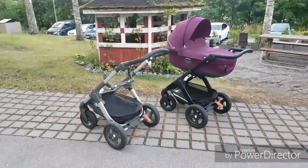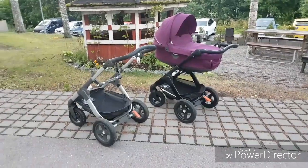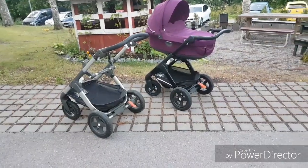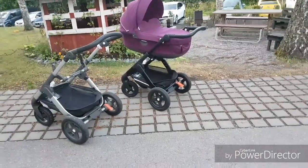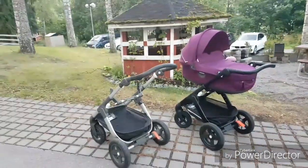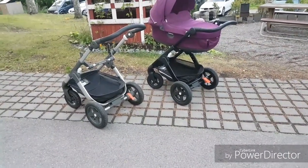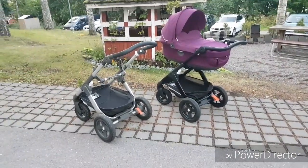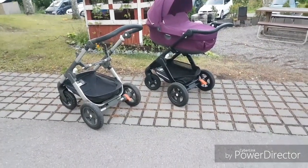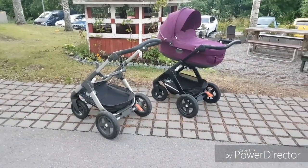Hello everyone and welcome to my channel. Today I decided to show you my new frame and my old frame. I'm really excited about my new frame and we are outside because our house is pretty small, so it's difficult to make this kind of comparison video in our house.